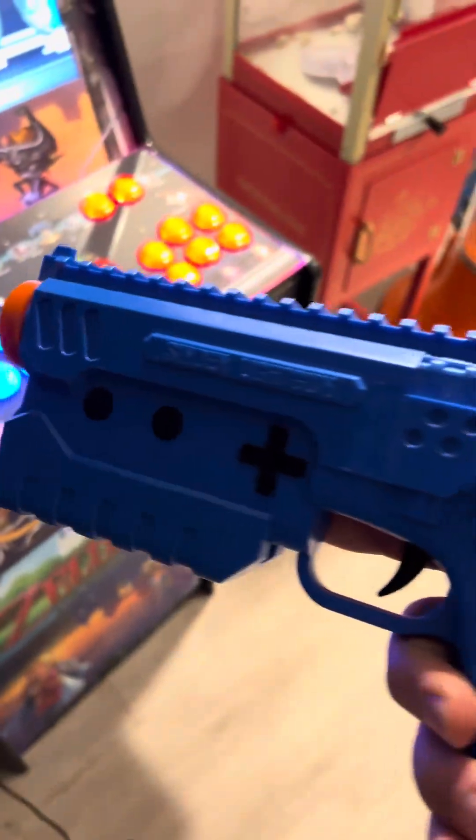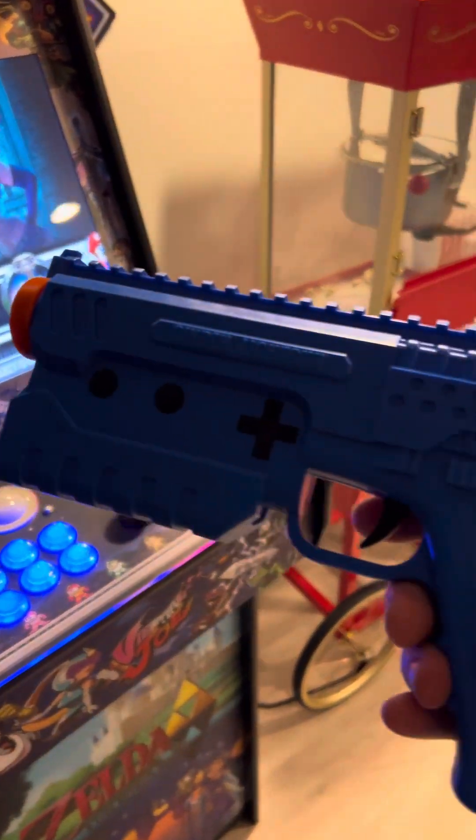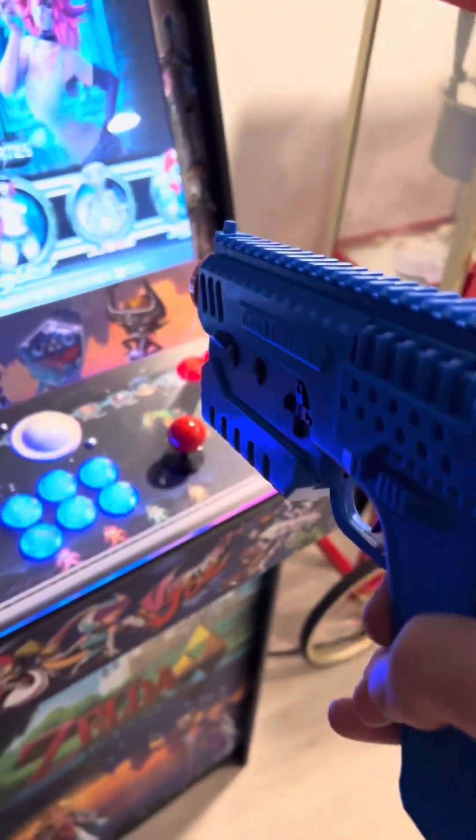This has recoil. It has a d-pad, two buttons on this side, two buttons on this side, and that's also a button when you pump the trigger back. And then you have the trigger, which is also a button.